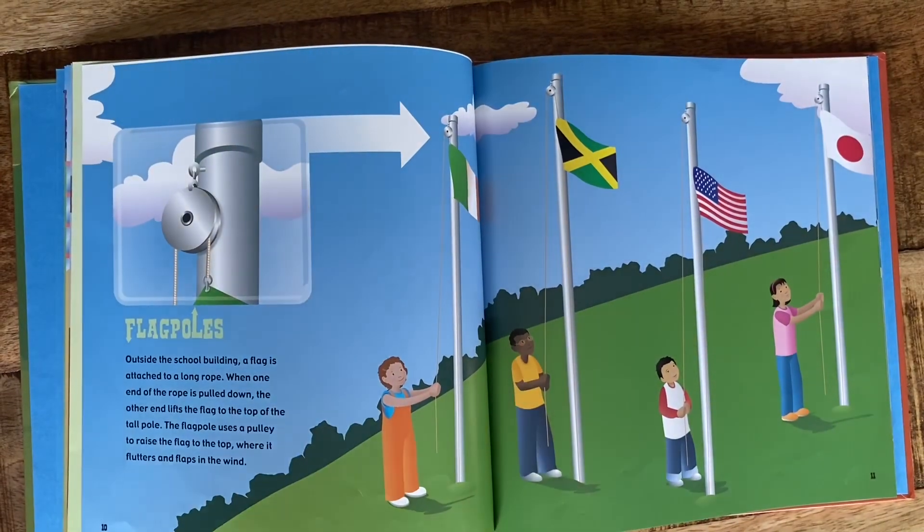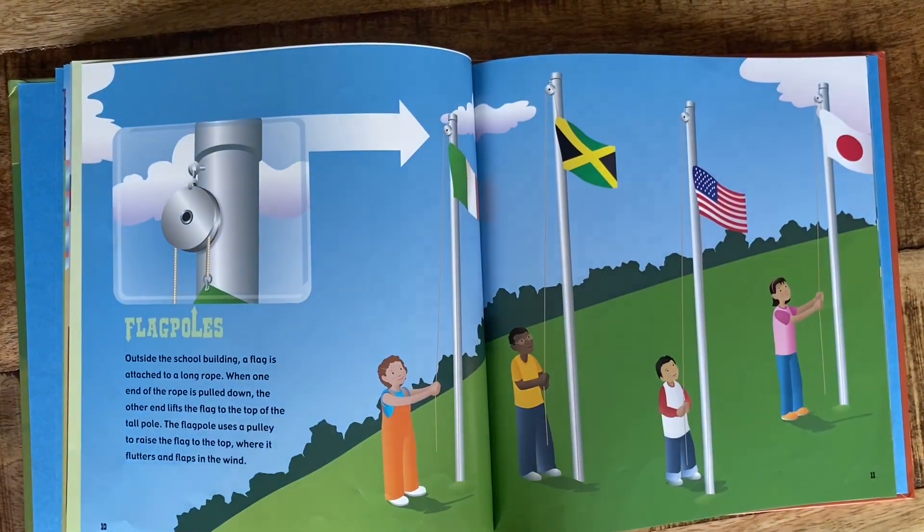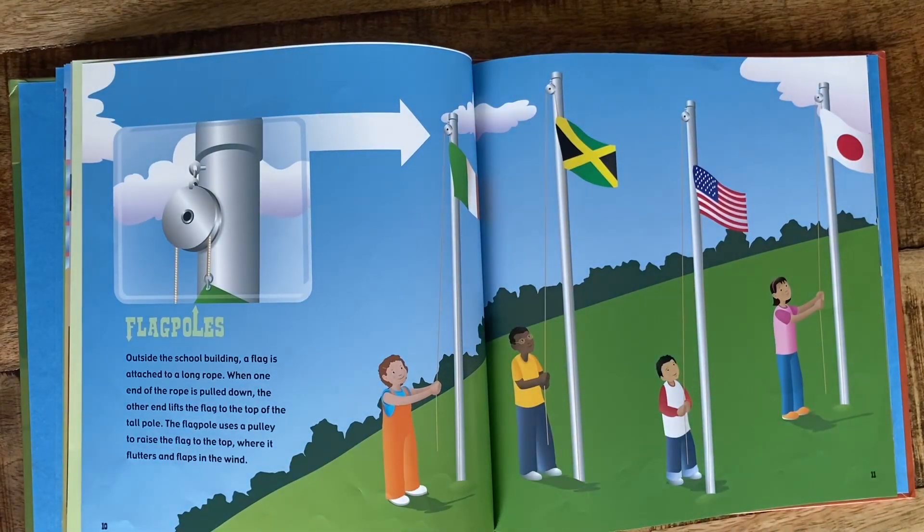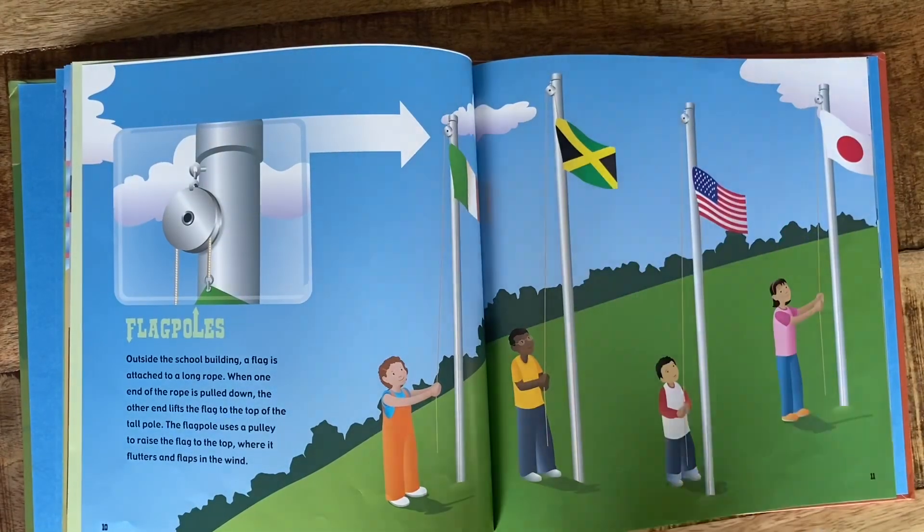Flag poles. Outside the school building, a flag is attached to a long rope. When one end of the rope is pulled down, the other end lifts up the flag to the top of the tall pole. The flag pole uses a pulley to raise the flag to the top where it flutters and flaps in the wind. Sometimes you can see the Girl Scouts out in front of our school putting the flag up and taking it down — they're using a pulley there at the top.